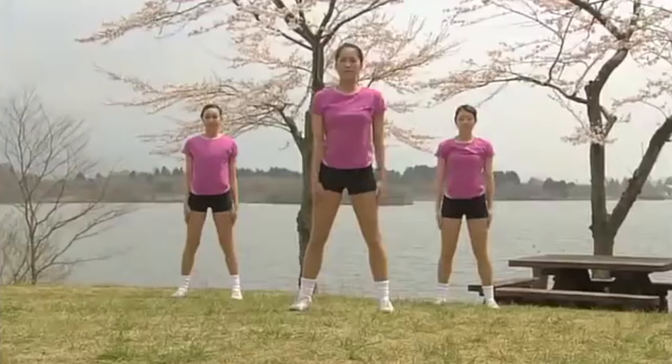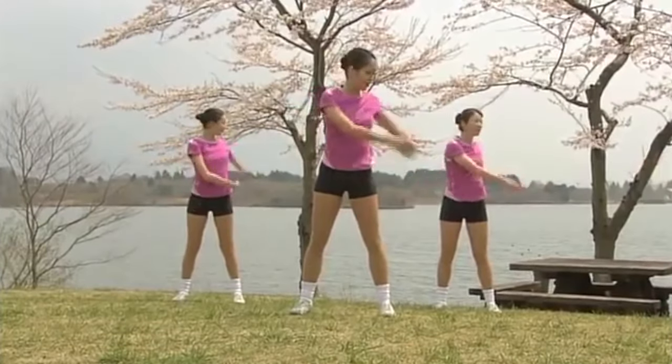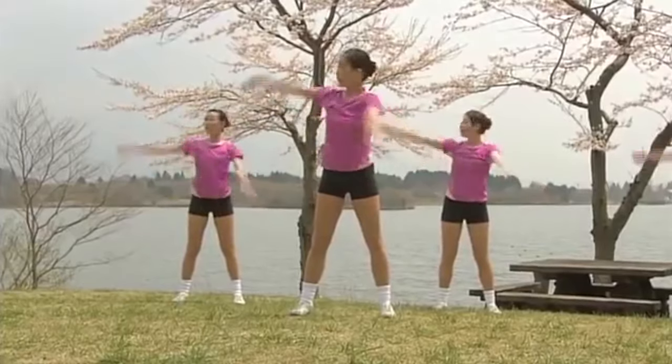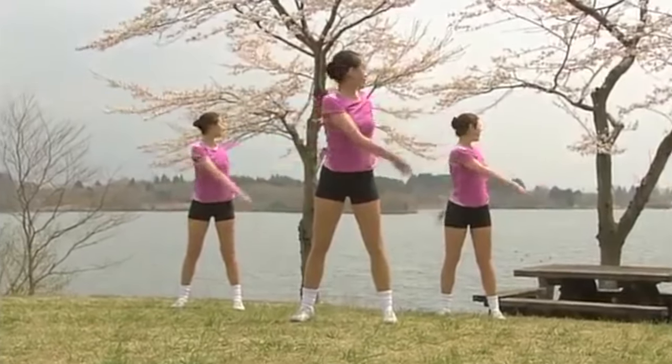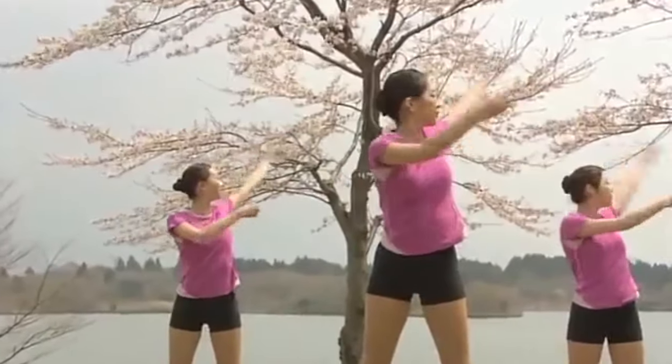Now swing your arms and twist your body. Left, right, left, right. Then diagonally to the back. And once again. Right, left. 3, 4, 5, 6.